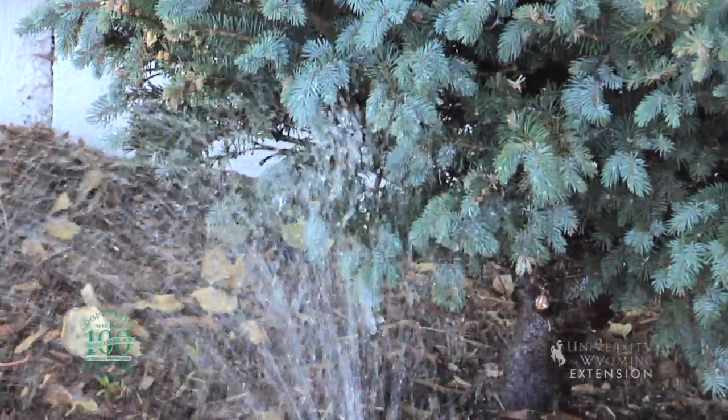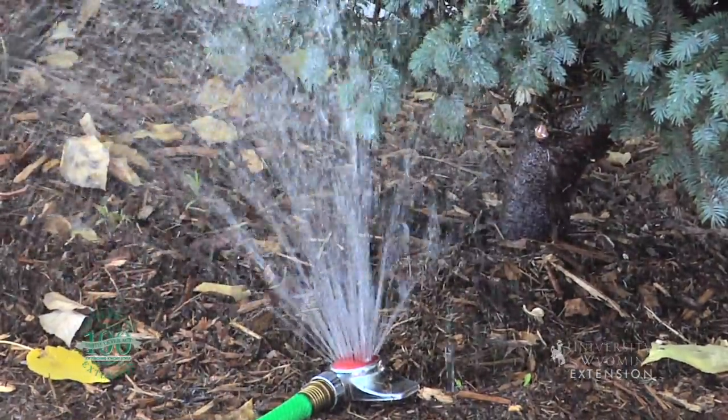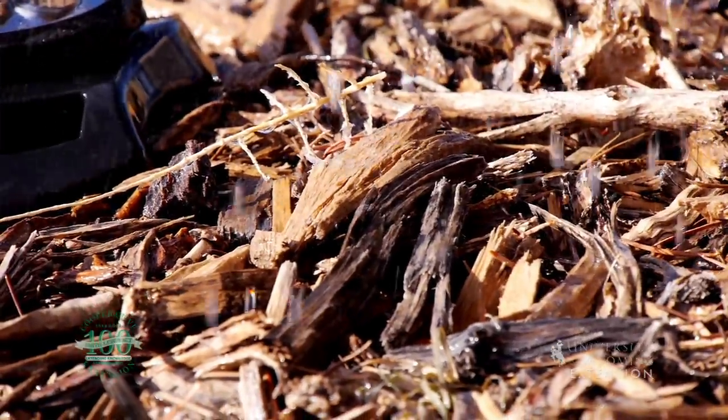The tree roots are in the top 12 to 18 inches of your soil for the most part. Almost all of their roots are going to be in the top three feet of the soil. In comparison, lawn roots are only in the top six to eight inches of the soil. So we're going to be watering much deeper to keep the trees healthy than we do when we're watering our lawns.